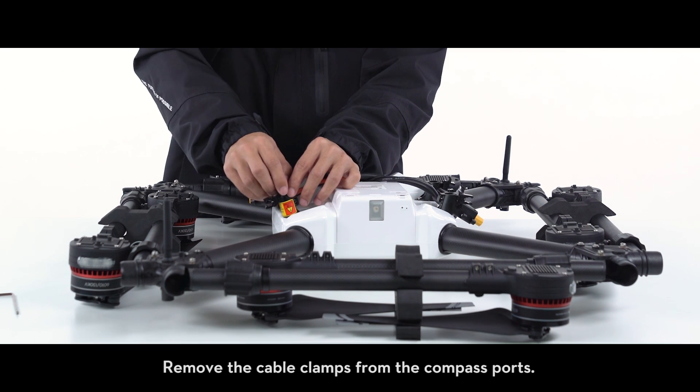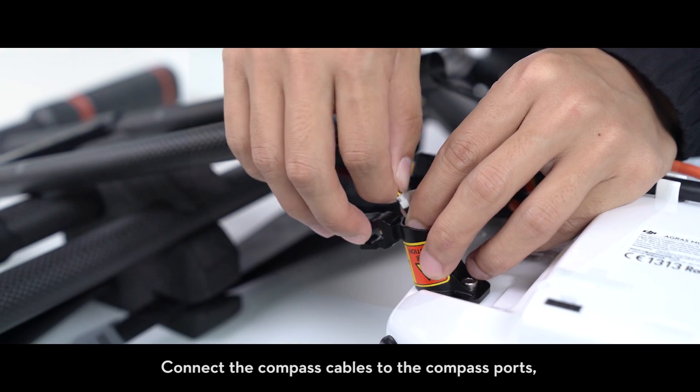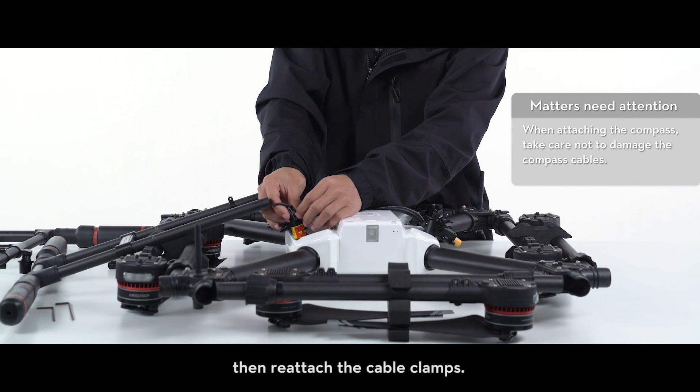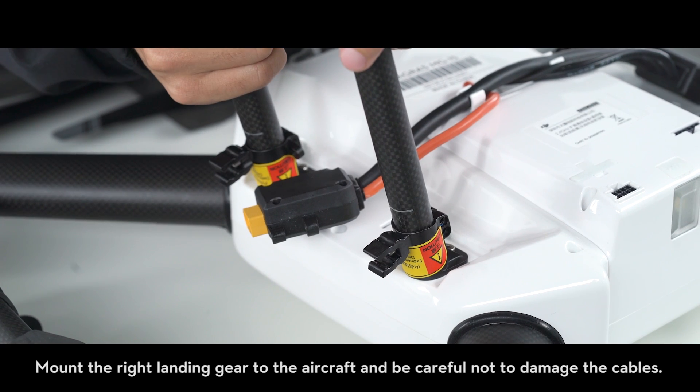Remove the cable clamps from the compass ports. Connect the compass cables to the compass ports, then reattach the cable clamps. Mount the right landing gear to the aircraft and be careful not to damage the cables.